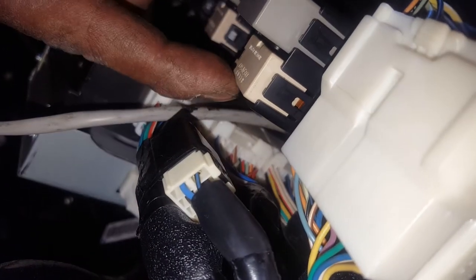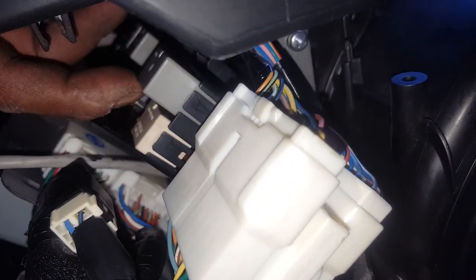Here's the fuel pressure relay for a 2015 STI — this is the one. It's under the dash. There's a white one here, so you can't see it. This is the one.